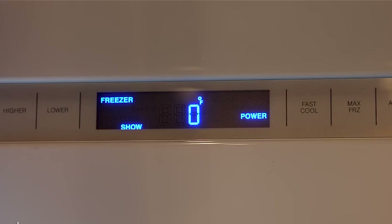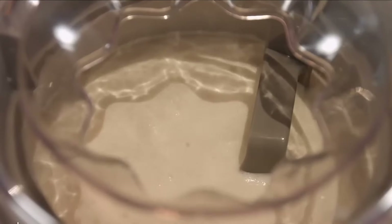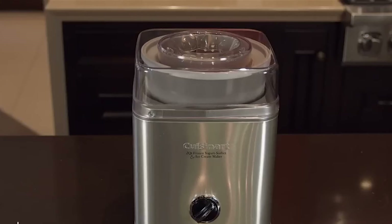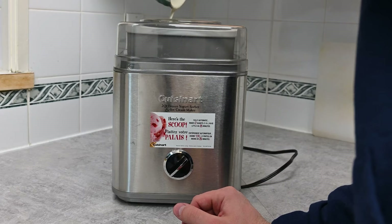Make sure your freezer is set to zero degrees Fahrenheit before you start using this machine. That way, everything freezes up just right. This machine doesn't need to be all fancy to get the job done — it's simple but super effective. During my tests, I found it to be a breeze to use.